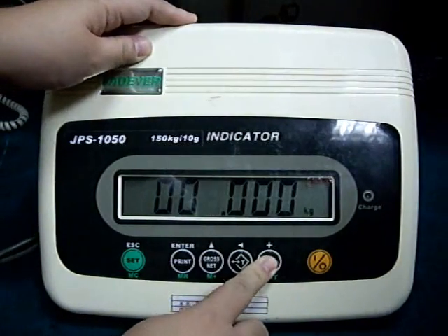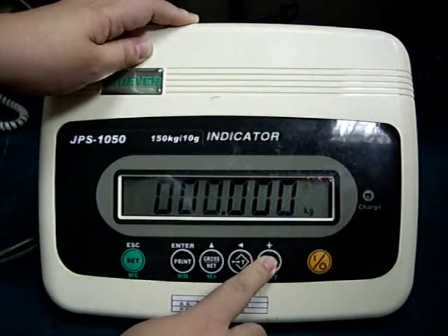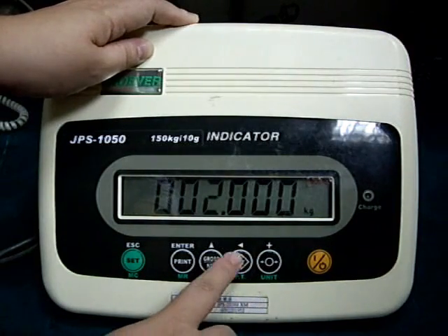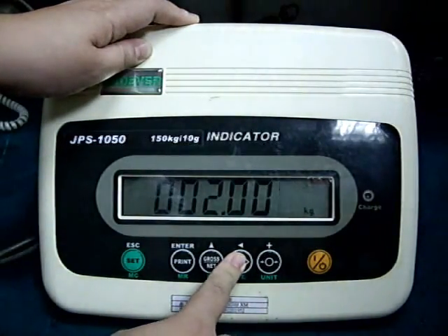Key in the desired number on the blinking digit by pressing the zero key. Press the TELL key to change the blinking digit and move to where you need to key in the desired number.